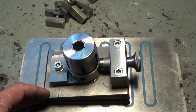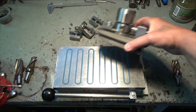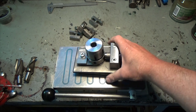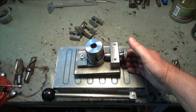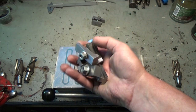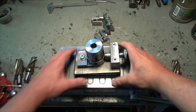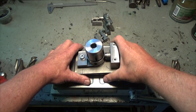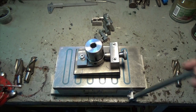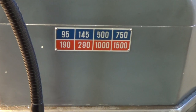Normally you mount this type of fixture on a magnetic table, but I don't trust my old magnetic table — the magnets have become weak over the years. So I will mount the fixture on the milling table with these clamps. The magnet is on and I can move the fixture like this.